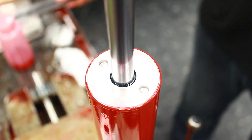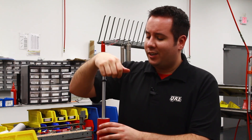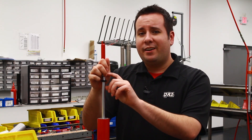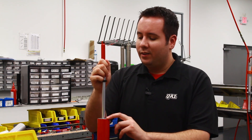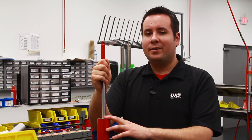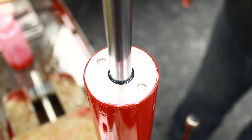Once you get the closure nut tight, you want to fully extend the rod — make sure that's all the way out — and then compress the shock all the way down. If there's a dead spot in the first inch, it means you have air in the shock or the gas bag is broken. If when you go to compress the shock all the way the rod springs back out, you likely have a base valve problem, meaning the base valve is too soft compared to the piston.